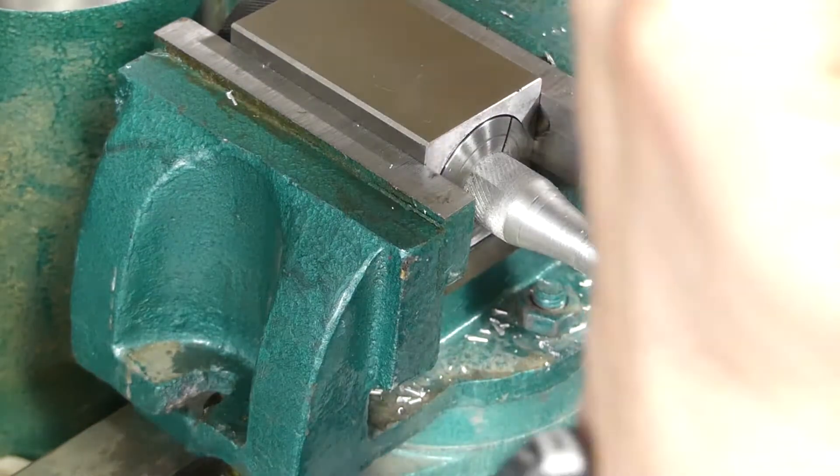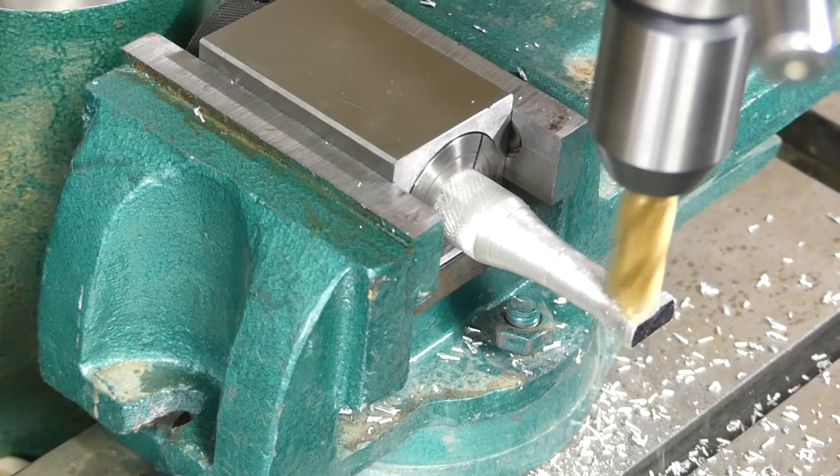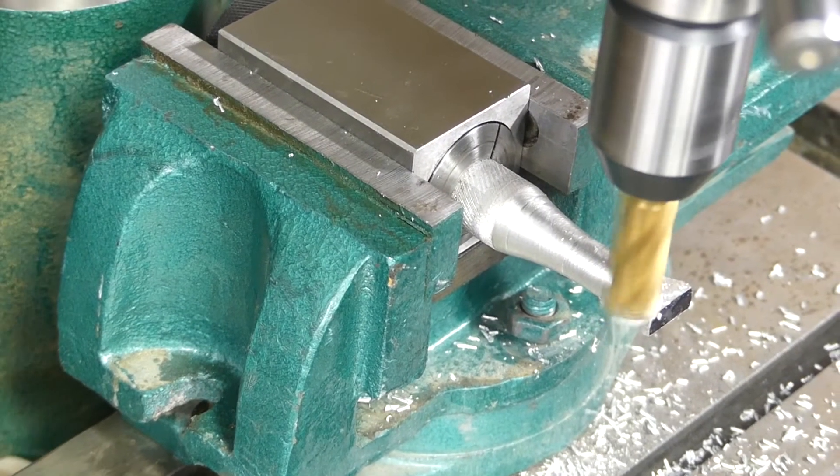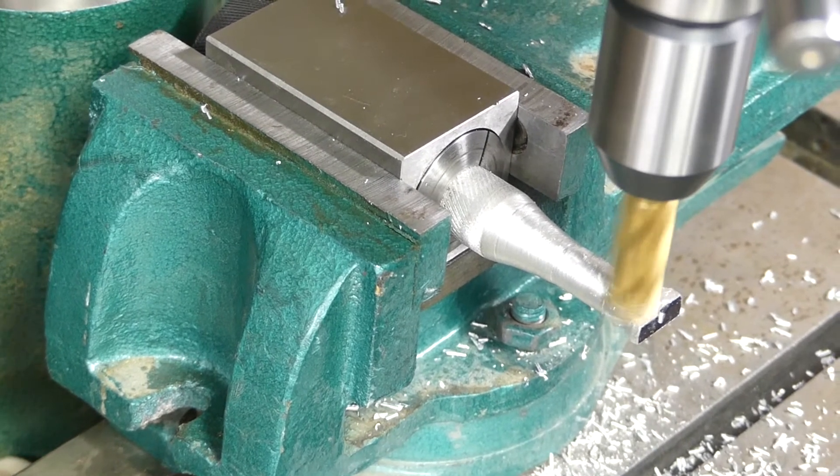I am building a vise stop now and that's going to be a future project. If you want to see that, make sure you subscribe so you get notifications when my videos come out.